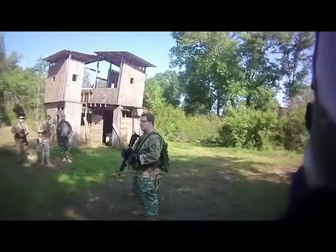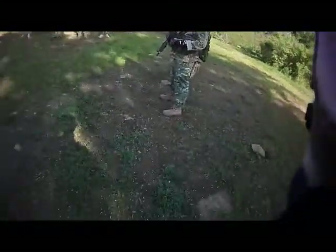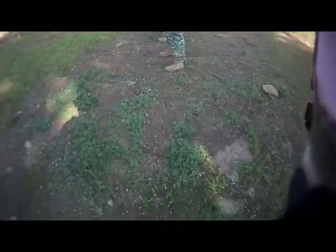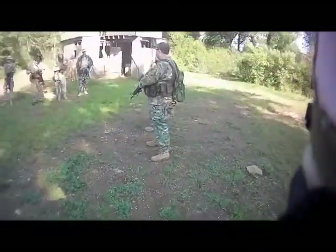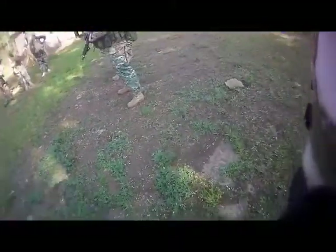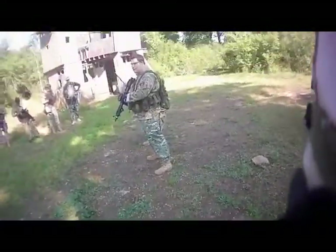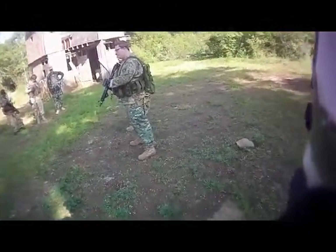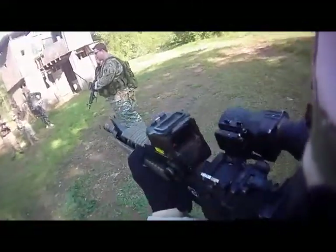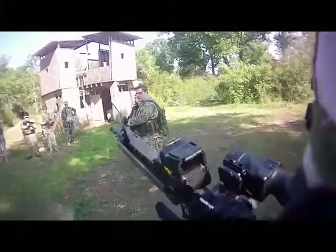Does that make sense to everybody? Okie dokie. So we'll practice tactical reloads. Make sure that your empty is in the hardest to reach spot on your rig setup. Come up — you have time and opportunity. Grip it, change your mags out, and then stow it.